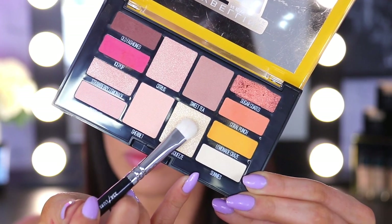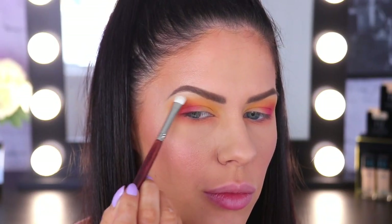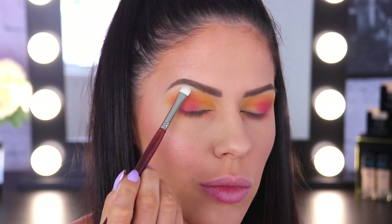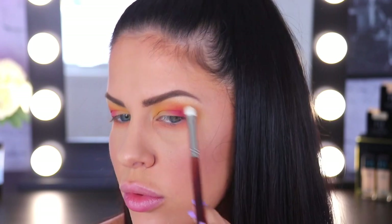Going in with Main Squeeze now — this is a really pretty shimmery vanilla, kind of a gold colour. I'm going to be packing that one onto the brow bone as a highlight shade, just to lift the whole eye look and really brighten and open everything up.